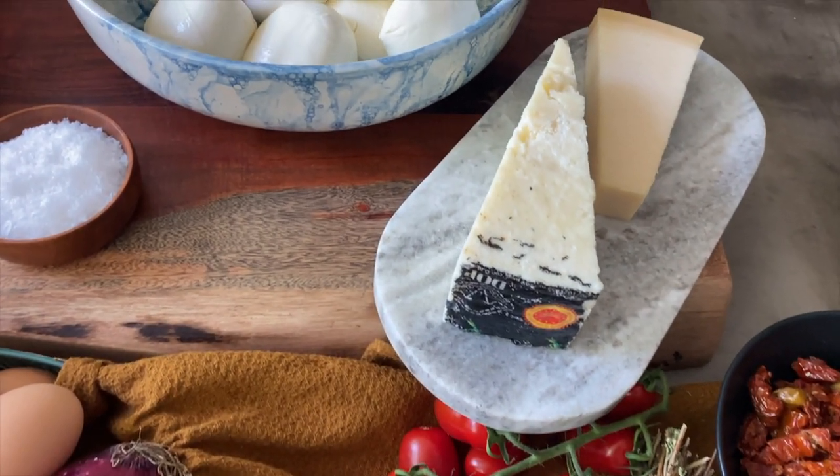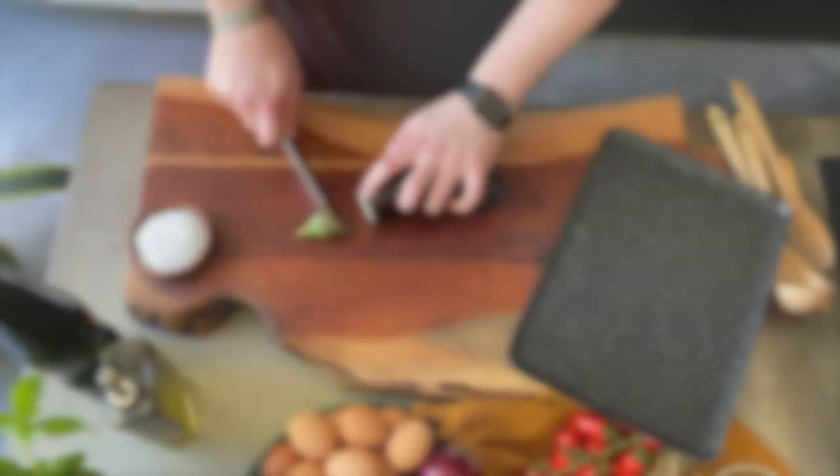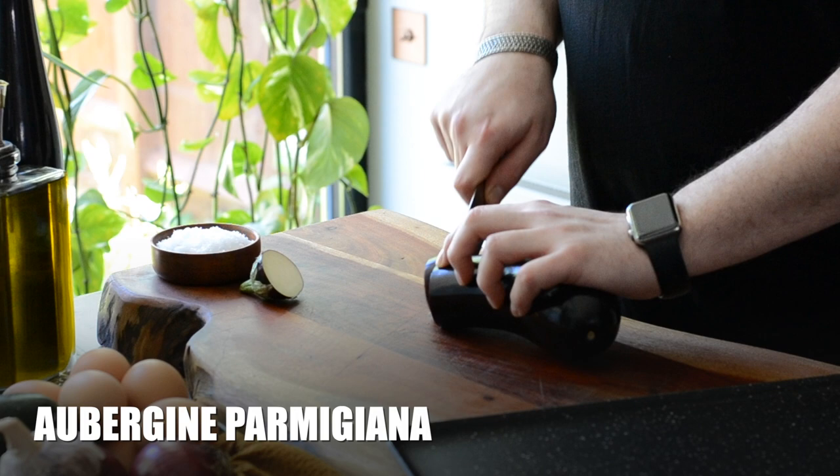Let me tell you what Parmigiana is. It's a baked Italian dish made with fried sliced aubergines layered with mozzarella cheese, basil leaves and tomato sauce.